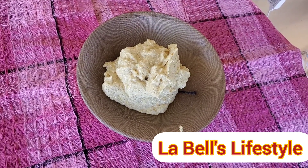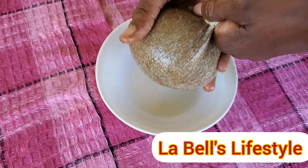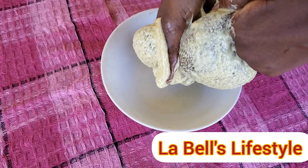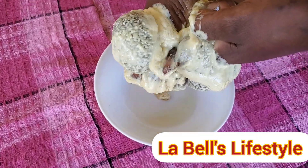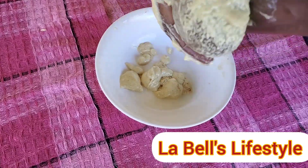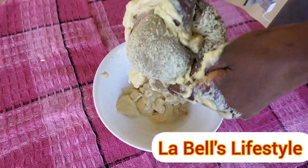After getting a creamy consistency, I proceeded to sieve it through my stocking cap. If you have a cheesecloth you could use that, but I didn't have any. It was very hard to get through and took a long time, but I really needed to strain it because I did not want any particles stuck in my hair after a previous bad experience. I made sure to get it all through.